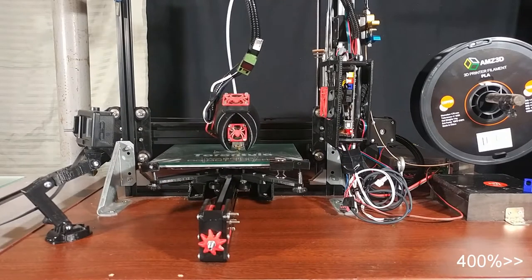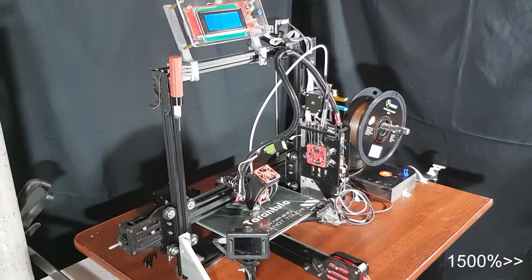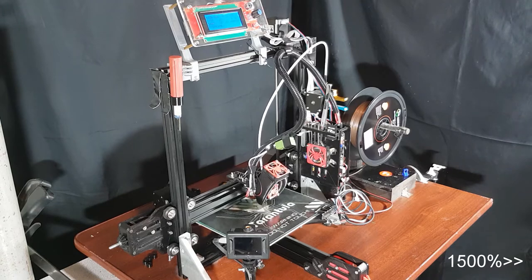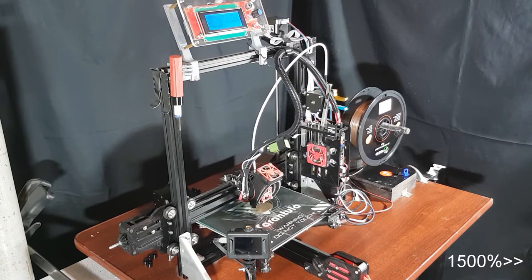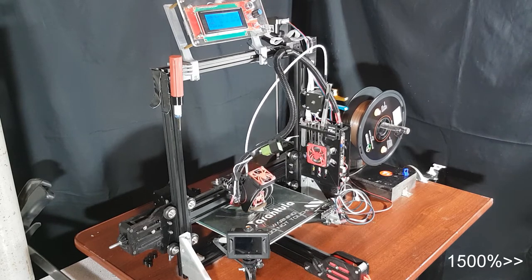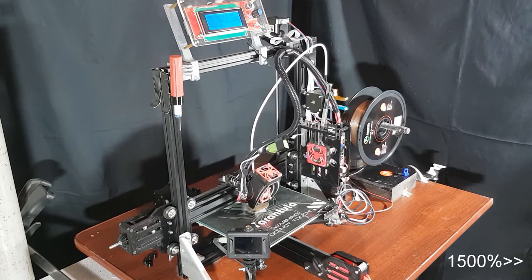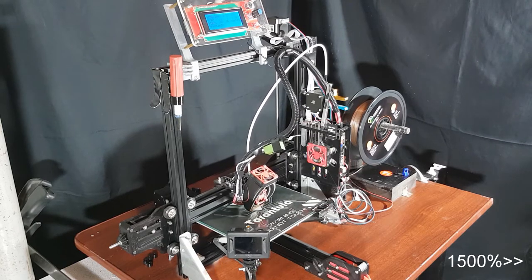These are some of my thoughts on the TiVo Tarantula. I chose the TiVo Tarantula over other printers mainly for cost and the fact that it had some nice specs — practically a 7.5 inch square build volume, a heated bed, and a display with tunable controls.